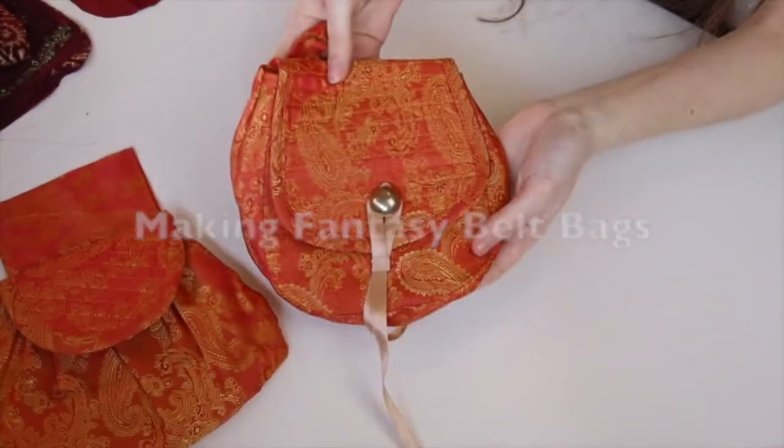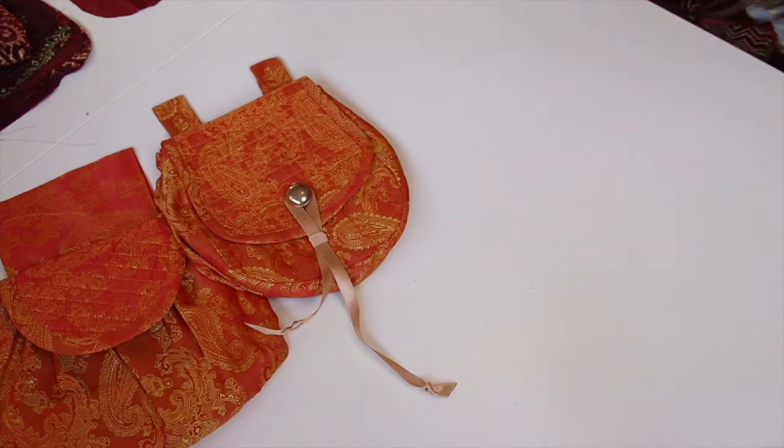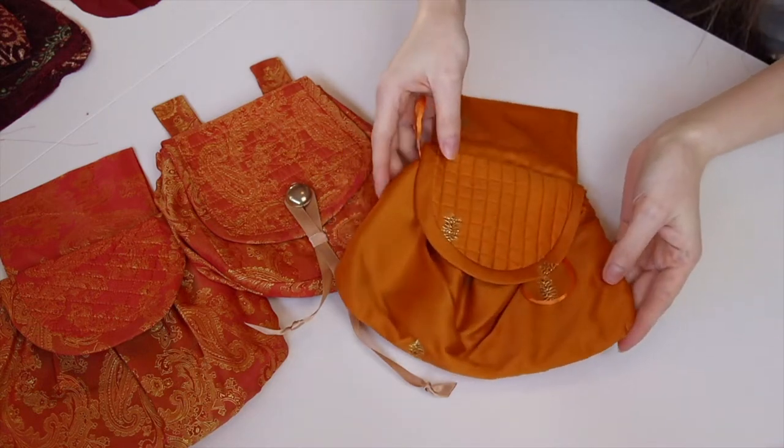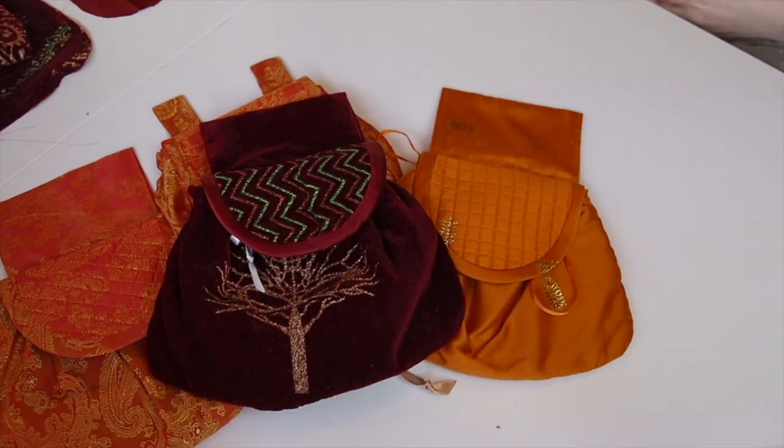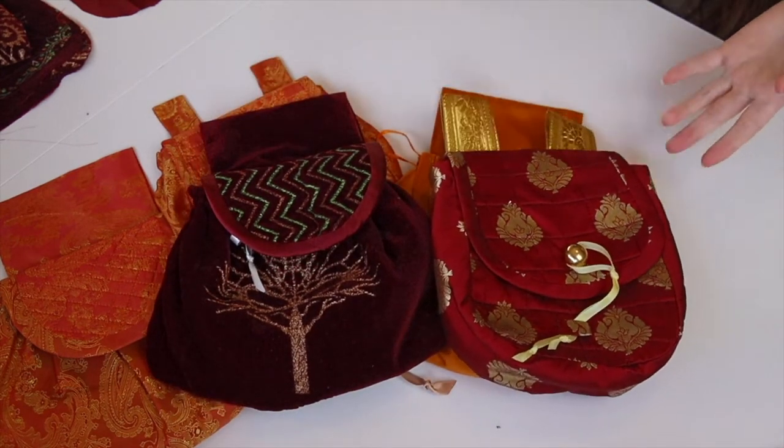Hello everyone! Today I thought I would demonstrate to you how I make these cute little belt bags. They're a really quick one-day make, a great way to use up some scrap fabric from other projects, and of course every LARPer knows you can never have too many places to put your stuff in the field.